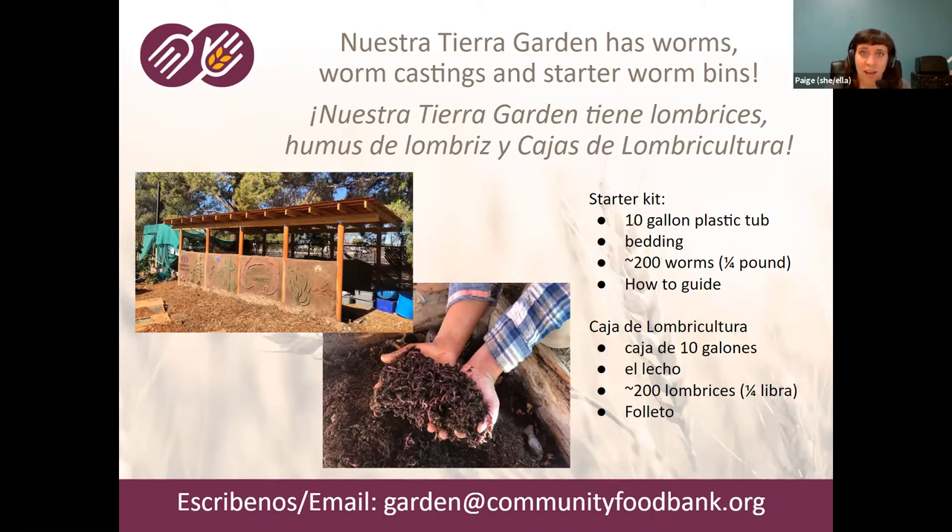Brandon just dropped the price and supply list into the chat. If you missed part of the workshop, we'll post a recording on the Food Bank's YouTube channel. A couple weeks ago Brandon gave a really great 'Building Healthy Soils' workshop that is also recorded — the link is in the chat. If you'd like to buy castings, worms, or a starter kit, reach out at garden@communityfoodbank.org. If you're part of a larger institution wanting to start a composting system at a school or elsewhere, we'd love to get in touch and show you our system.